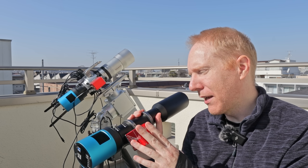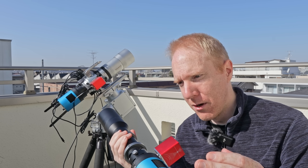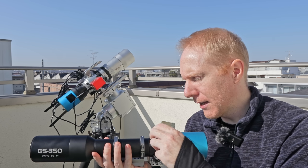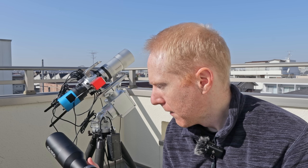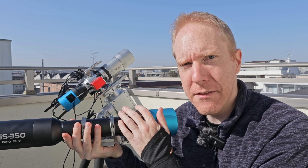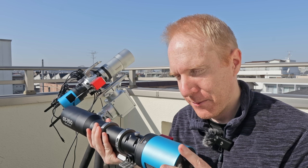That means if I use the electronic focuser I need to find the exact sweet spot: enough locking that there's no flex, while still allowing the EF to move against the resistance of the locking knob. I did find that sweet spot, but I feel that with temperature changes it could shift. So if I'm going to use it as a guide scope only I wouldn't set up the EF. If I'm going to use it as a super cheap primary telescope — with something like the 585 or 533 sensor, or even a micro four-thirds — I would really work on finding the right locking, or use electrician's tape around the focuser tube to remove that little jiggle.